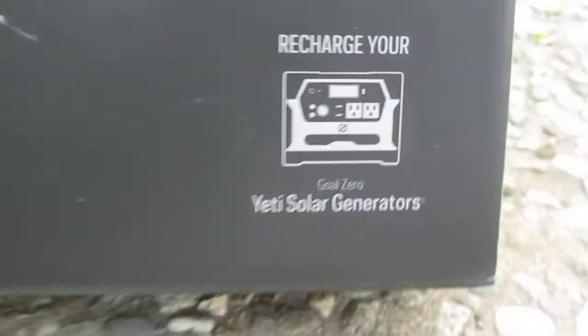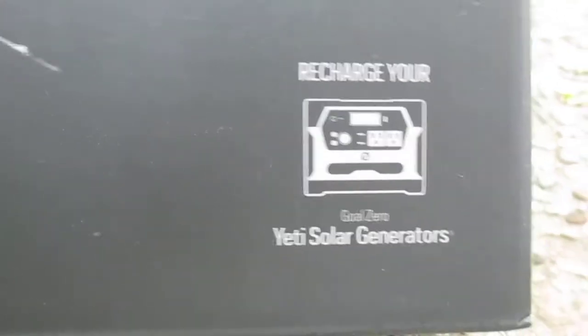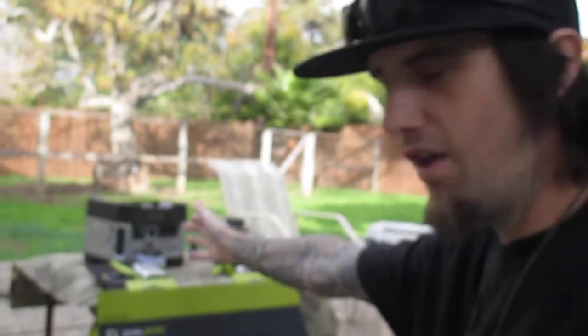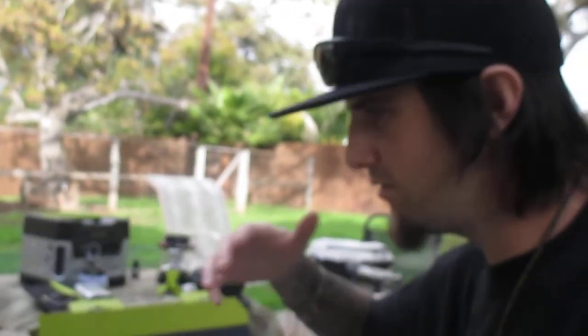Right here it says 'Recharge your Yeti solar generators.' A lot of guys online run like four of these panels chained together — that's around 120 watts of power, which would be ideal. But that's an investment down the line. For right now, having the 130-watt panel with the Yeti gives me plenty of power. I could go for easily a week with only a couple hours of sunlight a day, and with eight hours of full sunlight I could run it indefinitely.